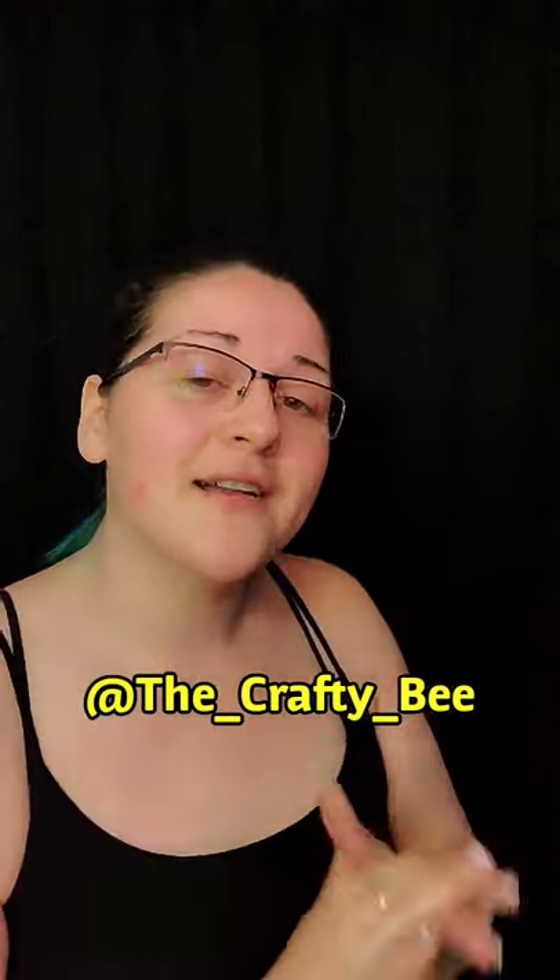Hey everybody, welcome! I normally do a totally different intro — I usually go, 'Welcome back to another episode of Jazzy Time,' but it's no longer Jazzy Time. A couple things have changed on the channel. I have been focusing a lot on TikTok — if you guys don't follow me over there, I'll insert my handle here. I do a lot of cosplay on TikTok. The channel is now going to be called The Crafty Hive.